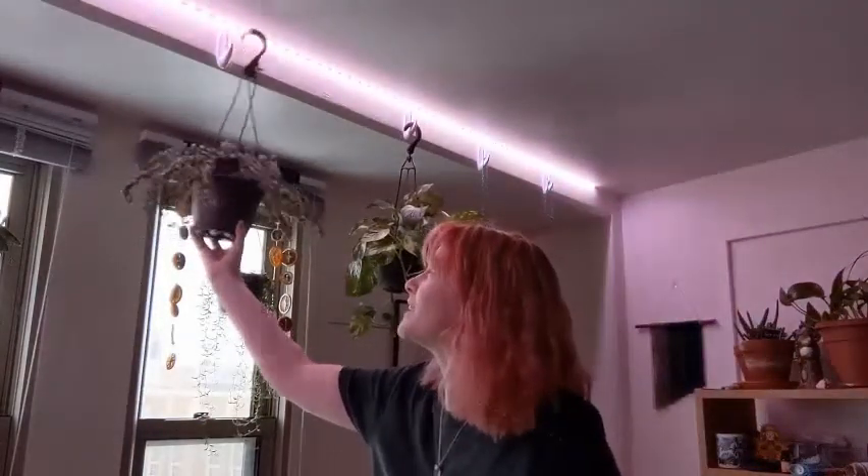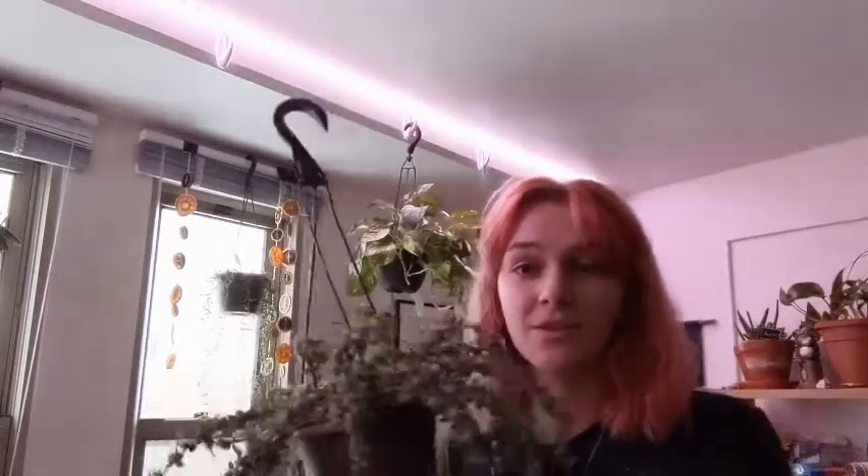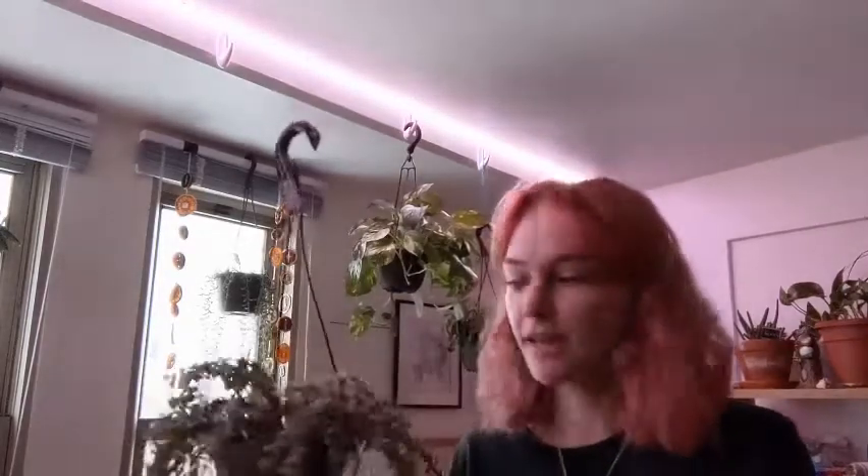So these are just five-pound Command hooks — I got them from Target. All of my plants that I have hanging came in hanging baskets, so I didn't have to worry about doing macrame or finding other hanging planters. I do want to try doing some macrame hangers. I've also seen smaller ones where you can hang succulents on a wall, and I kind of want to try that because it could be a really good dorm option.